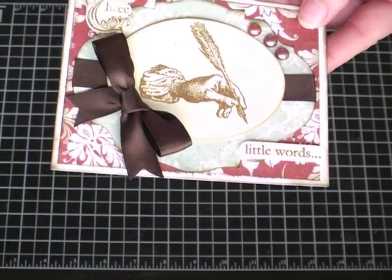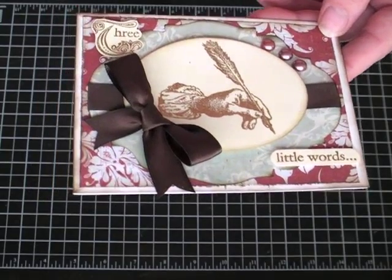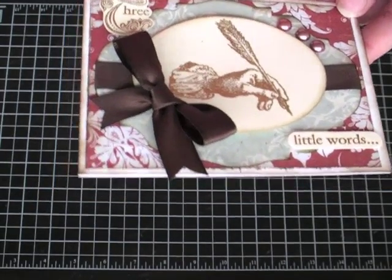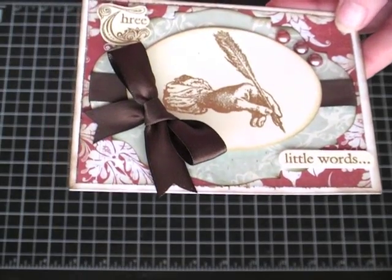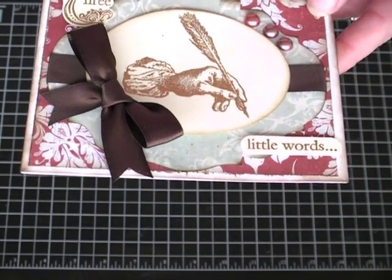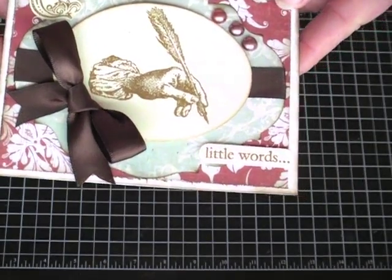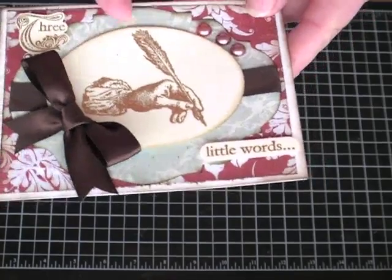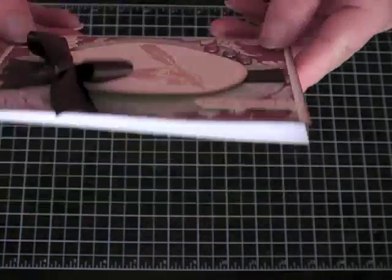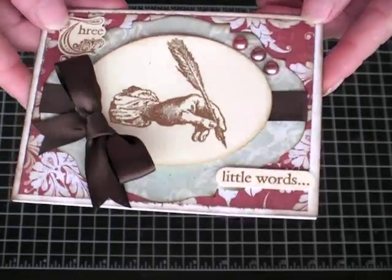My eldest daughter, who's Kendall's Creations here on YouTube, made all the bows. And my youngest daughter, who's 11, she put all the stamped dimensionals — the foam 3D dots — on the back of everything. They just wanted to do a little something to have a part.